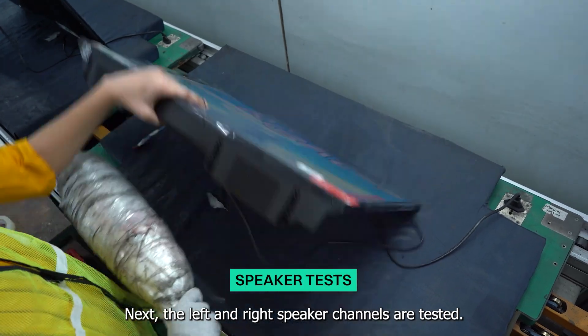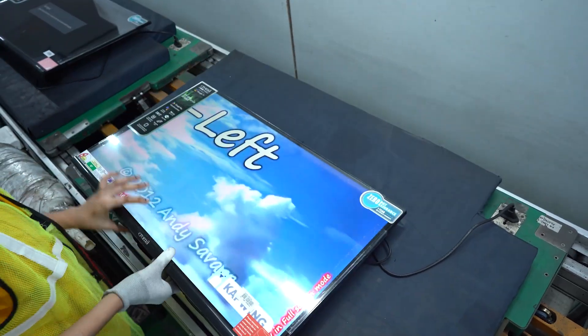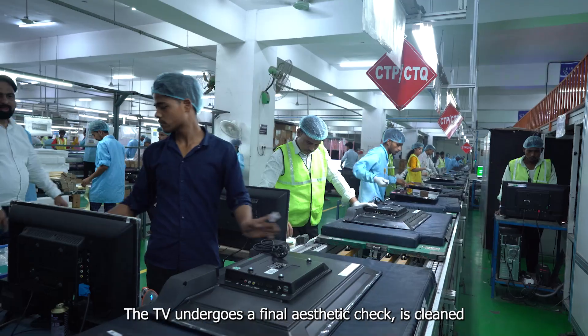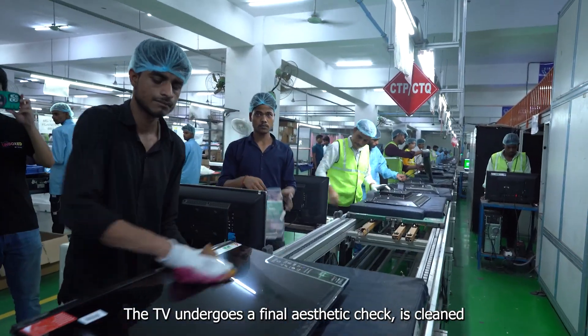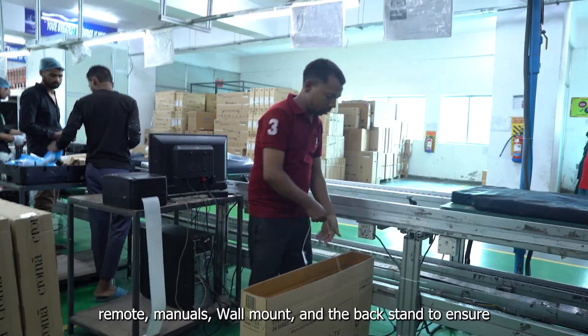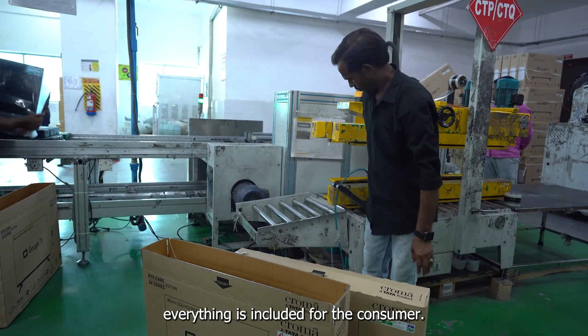Next, the left and right speaker channels are tested. HDMI, speaker, and other final tests are performed. The TV undergoes a final aesthetic check, is cleaned, and then packed with the power cord, remote, manuals, wall mount, and backstand to ensure everything is included for the consumer.